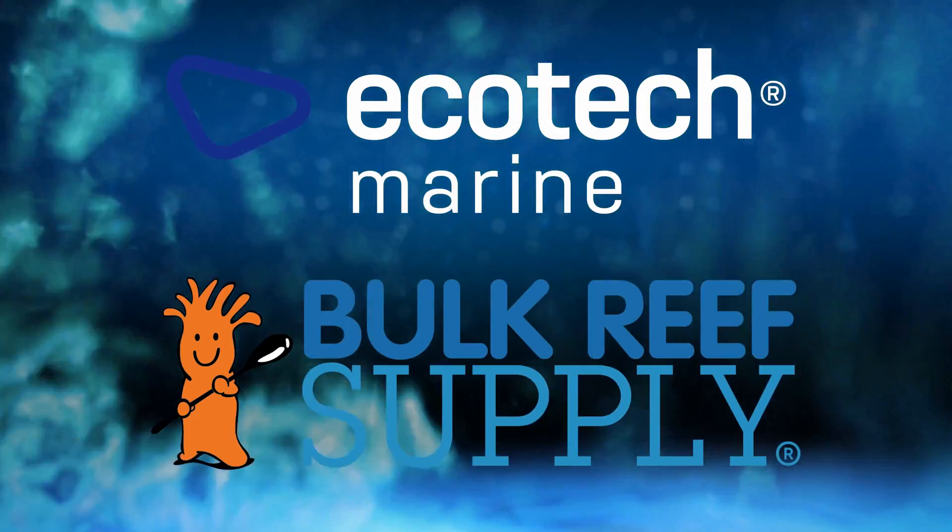Reef Dudes is sponsored by Ecotech Marine and Bulk Reef Supply. Today we're going to build a DIY UV sterilizer.